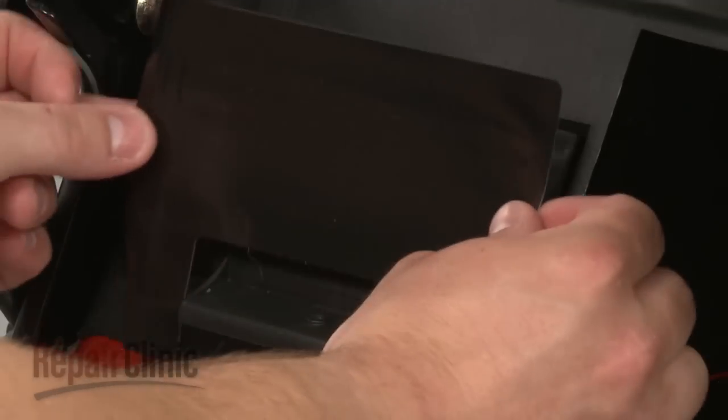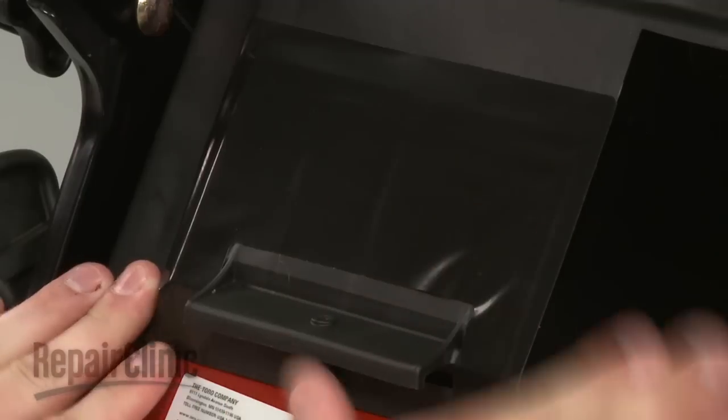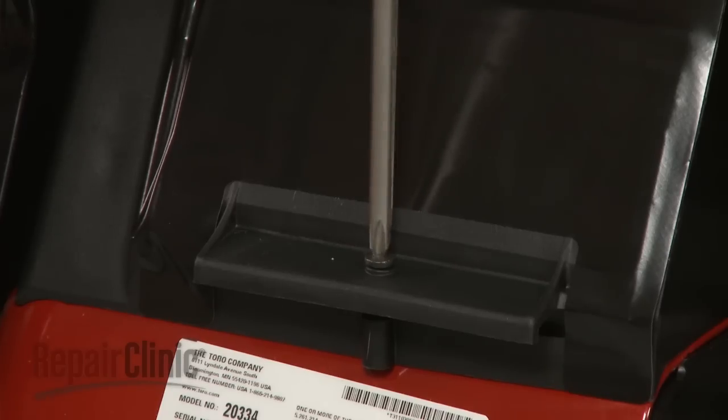If applicable, replace the sealing tape. Otherwise, you can use duct tape to seal the compartment. Replace the mounting screw.